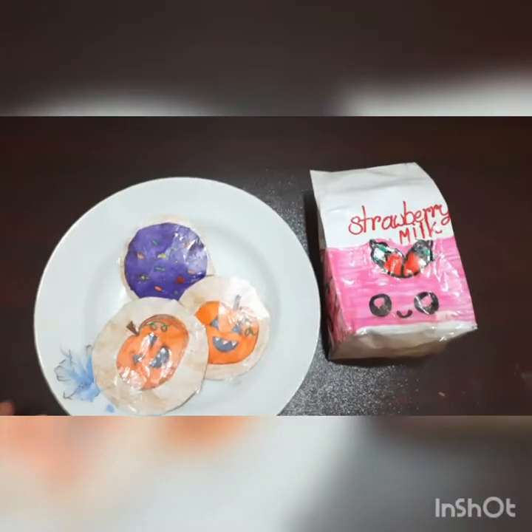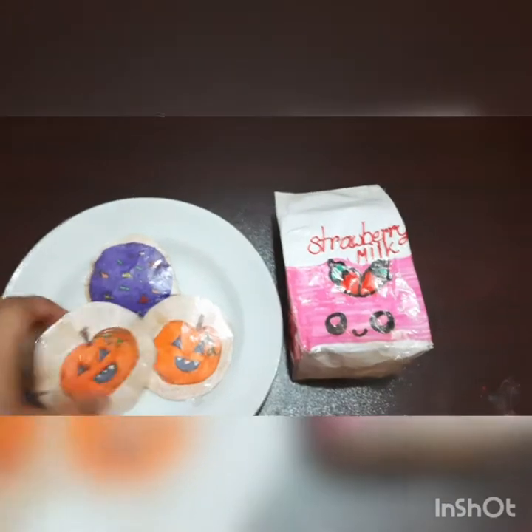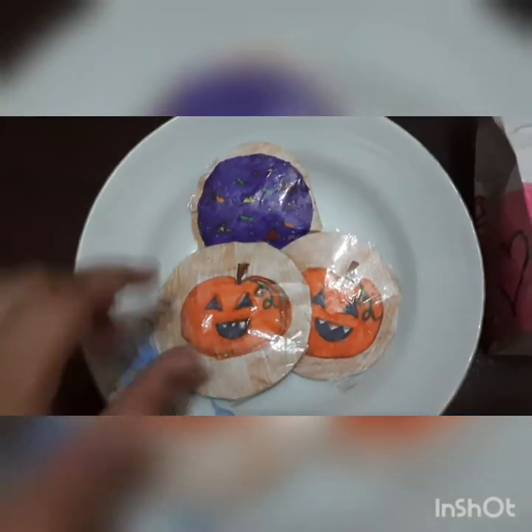This is the last one in my mini squishy collection. It looks like a blank piece of paper with nothing in it, but it's actually really squishy. Now let's get into the next category, which is the medium size ones.